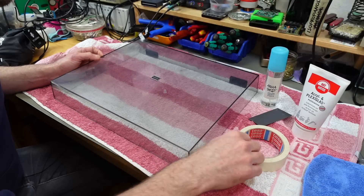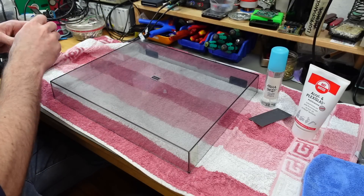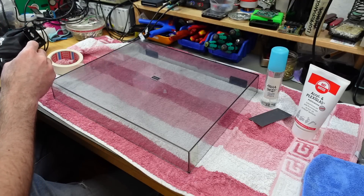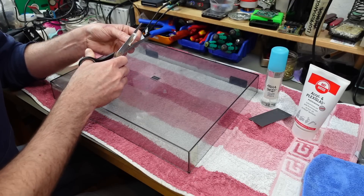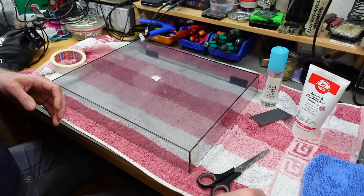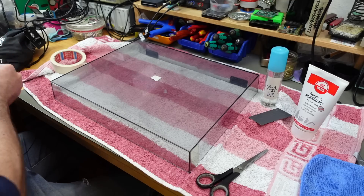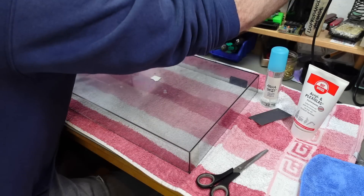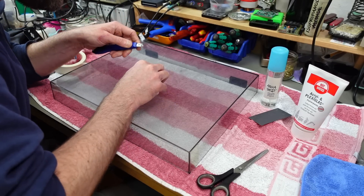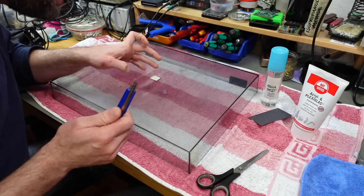First thing I want to do is use some masking tape to mask off the Technics logo here. I think we should probably cut this to size. This is probably going to be quite a boring video, but you wanted it — it's going to be me polishing this for an hour. There we go, and that should be reasonably masked off.